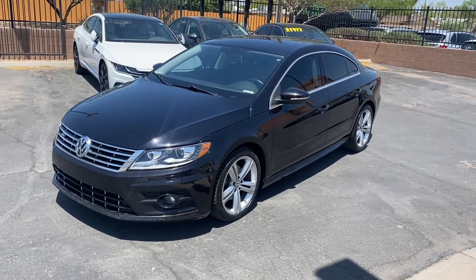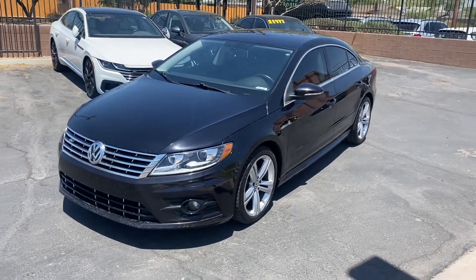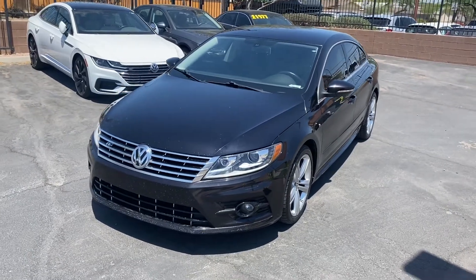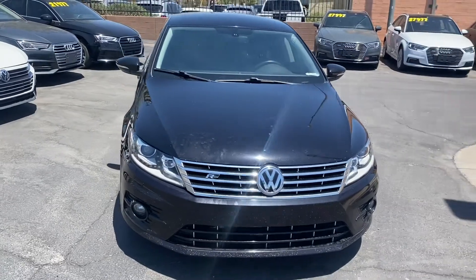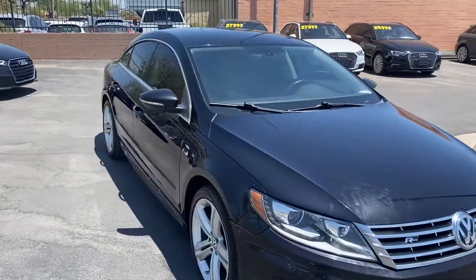What's up guys, it's Taylor with ListWeir Car Company and we are back with another car review. Today we're going to be checking out our new 2014 Volkswagen CC. This one's got the R-line trim, so it's even more sporty than the regular CC itself.